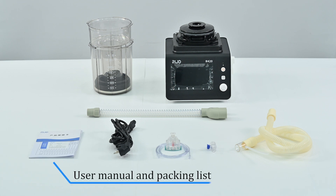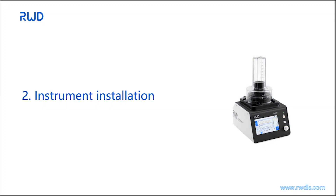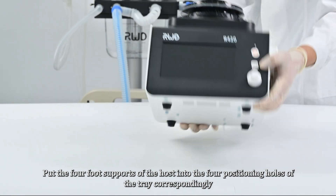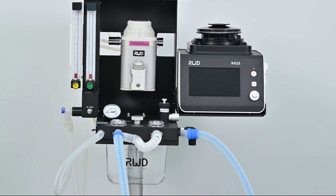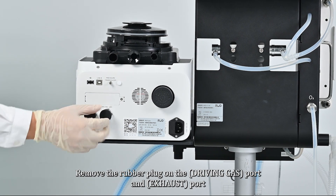Also included are the user manual and packing list. Put the four foot supports of the host into the four positioning holes of the tray correspondingly. Then remove the rubber plug on the driving gas port and exhaust port.